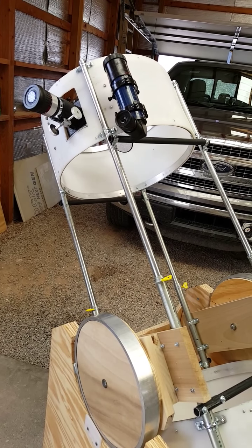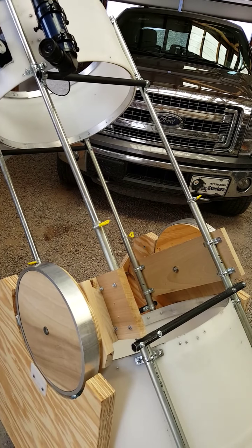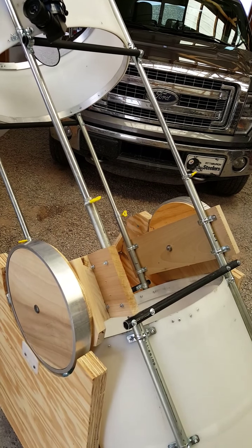This allows me to adjust the focal length. If I had an eyepiece that just wouldn't reach focus and needed a little bit of extra tube length, I could accomplish that — though I'd have to recollimate, of course.